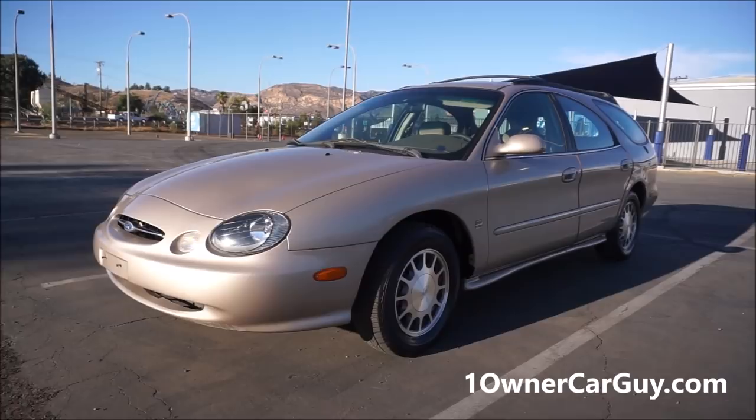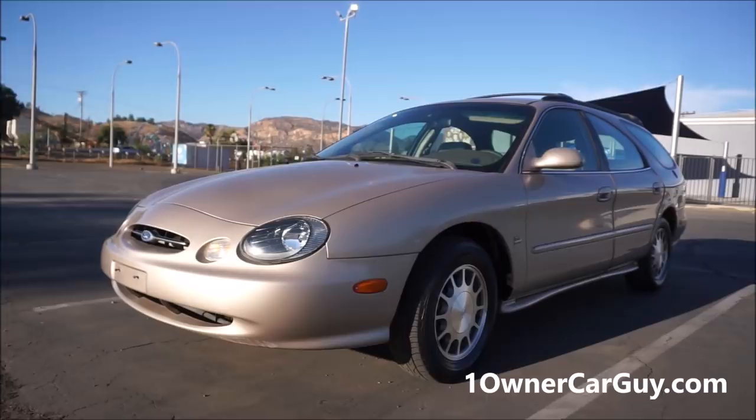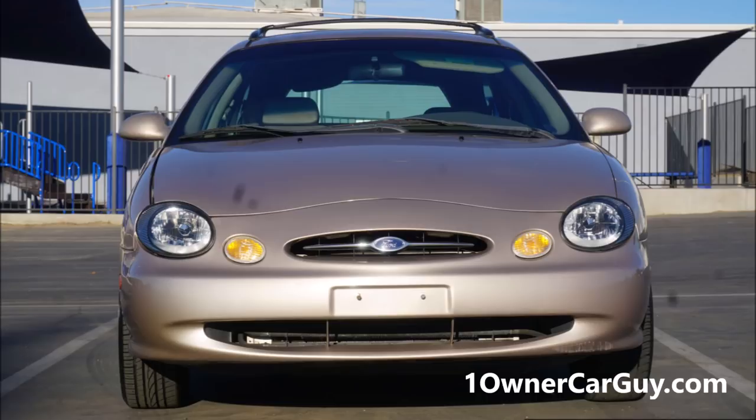One Owner Car Guy, OneOwnerCarGuy.com, and I got a windy day here, but I've got an absolutely beautiful 1999 Ford Taurus wagon in the SE model, I believe, and it could be an LX. Let me get to the back and tell you.